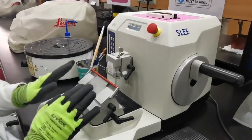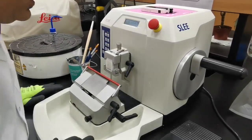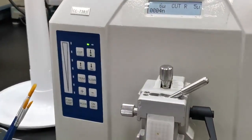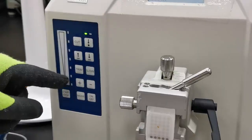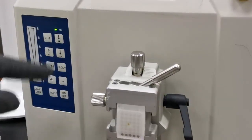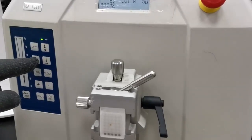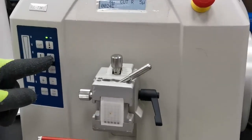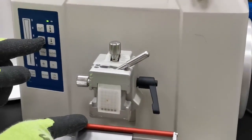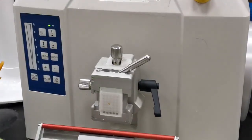Now that we've talked about the knife holder and block holder, let's look at the electronic controllers. Here we can control the speed — I'll show you when it's on: faster, slower, cut mode. These forward and backward arrows allow you to control the advancement of the block in relation to the knife electronically.